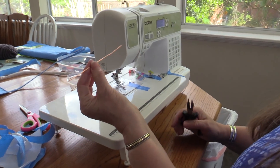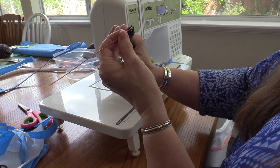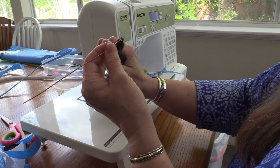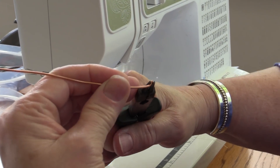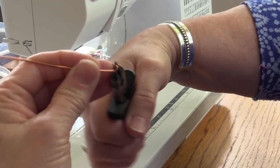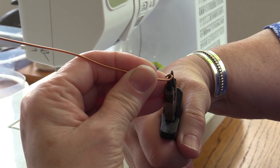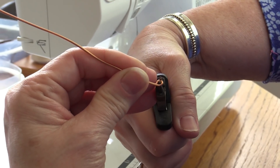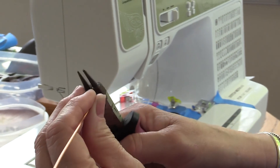First thing I'm going to do is prepare my wire. Here's my 6 inch piece of wire and here are my pliers. I'm going to grab the very tip of the wire with these pliers and just rotate it counter-clockwise. Grip really hard until it touches the inside of the wire.